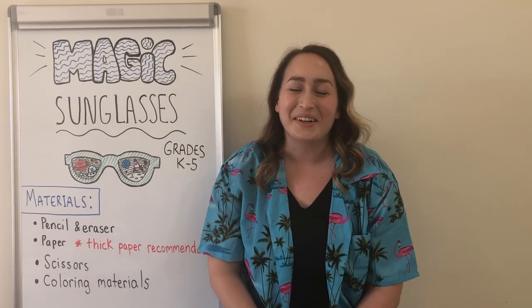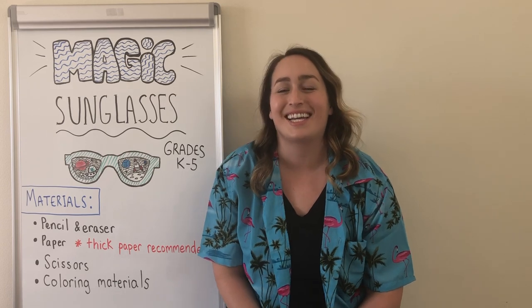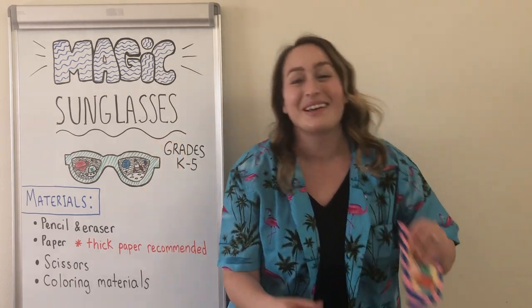Thank you so much everyone for watching this video. I hope that you have a fantastic time making your magic sunglasses and they transport you to the place of your dreams. Bye, everyone!